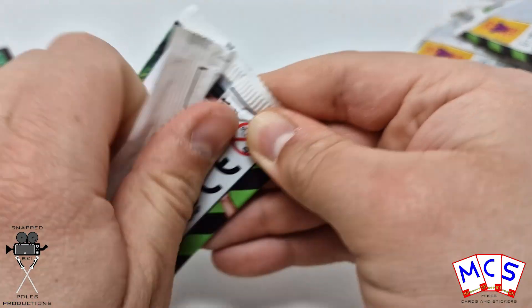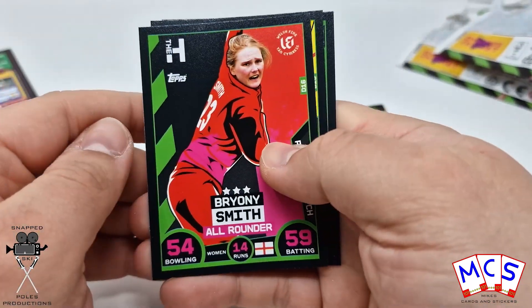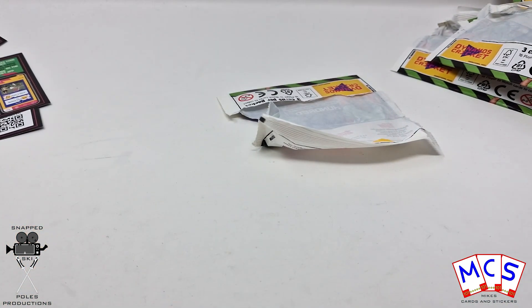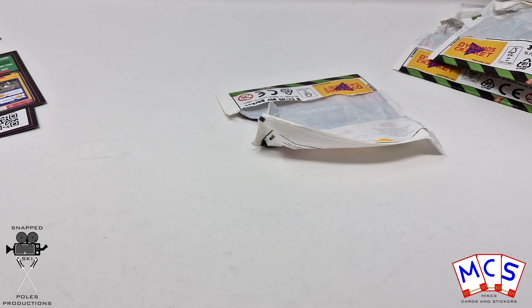This has been a very quick video, much quicker than I thought it was going to be. So there we go, that was just 15 packs of these promotional Cricket Attacks — more really just to get them out of my hair, because now they can go in the bin now that they've been opened.